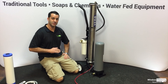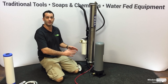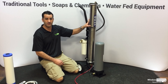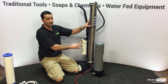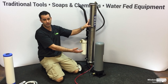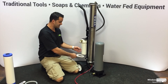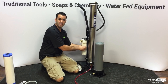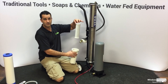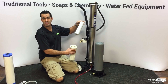Let's talk filter change for the Zero Pure. There are really two filters that are consumable: your sediment carbon and your DI. The RO membrane, as long as you change your carbon filter frequently, will get you two to four years depending on use and how hard your water is. Supplied with the Zero Pure is a small filter wrench for your carbon filter. Opening it up, it's very simple and cost-effective — new sediment carbon filters can be purchased for around ten dollars pretty much anywhere.